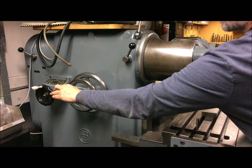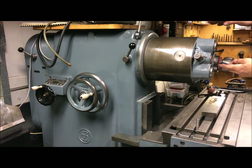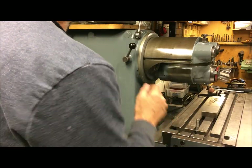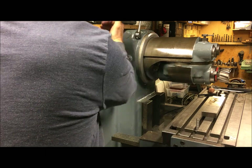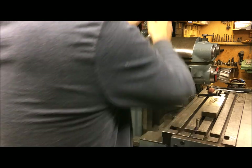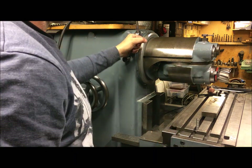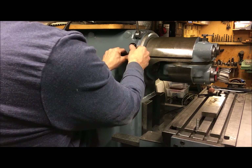I swivel it around so I get to — I could use it up at the top, but I want to get this as low to the table as possible. Swivel it around to the zero degree mark, and I can index it there, but I have to lock the spindle and then undo this indexing mechanism. Otherwise, if it somehow slips, it will break off the tooth in this mechanism.